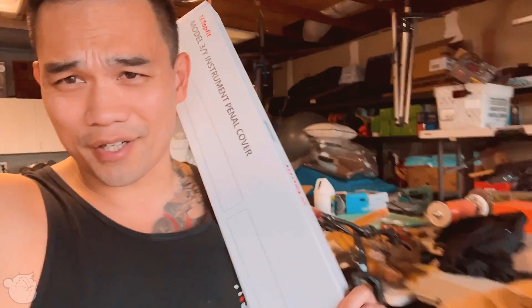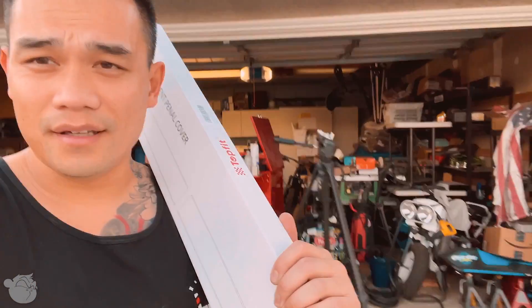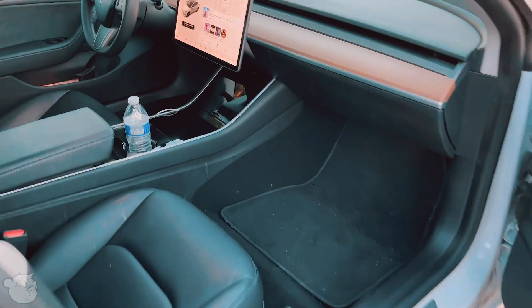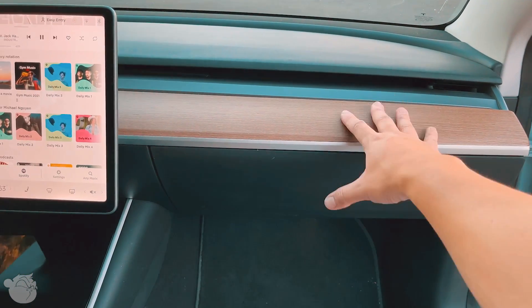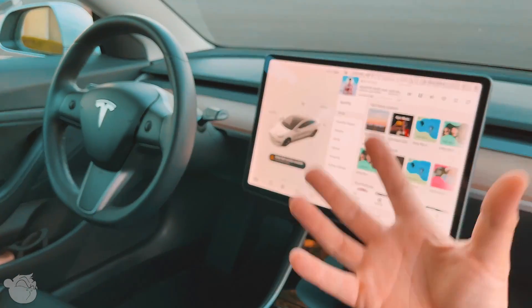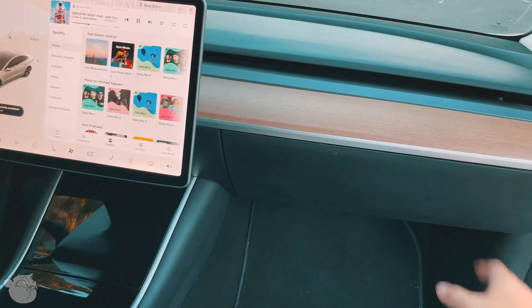Continuing the Tesla build series - you guys know that weird wood panel inside the Tesla Model 3 interior? I hate it, it's so ugly. See this wood right here, I don't like it. In my X it's carbon fiber and white, so there's a color pop. Here there's no pop in colors - it's really dark with this weird white up here. So instead of going carbon to make it dark, why not do some white?